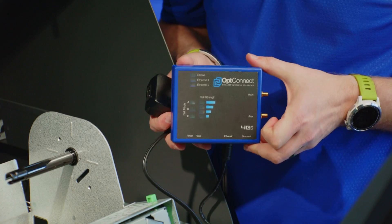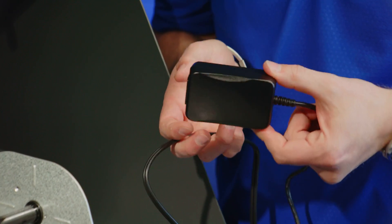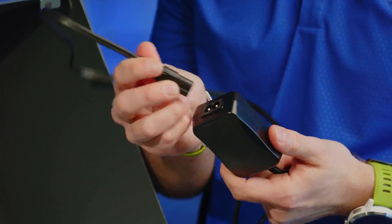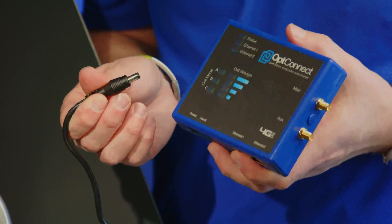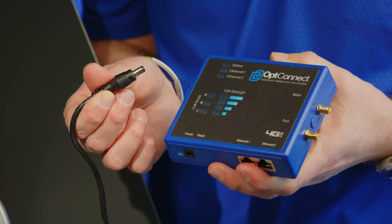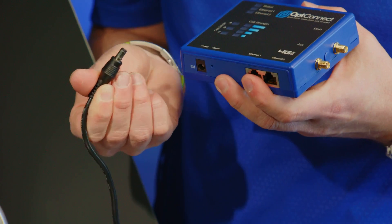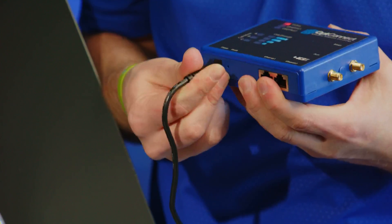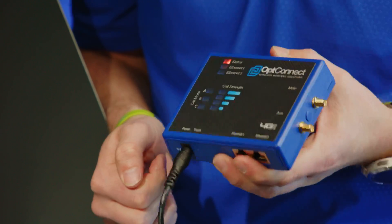If you're using an OpConnect model similar to this, it will have a different power supply connection. In the box, it will have a brick adapter along with an AC cord. The first step is to make sure that the AC adapter is securely on the brick. After you have plugged the power cable into the wall outlet, connect it to the OpConnect device itself. If your power supply does have a locking mechanism, secure that into the OpConnect device and twist-lock the cable into place. This will ensure that it does not come out when manipulating the device.